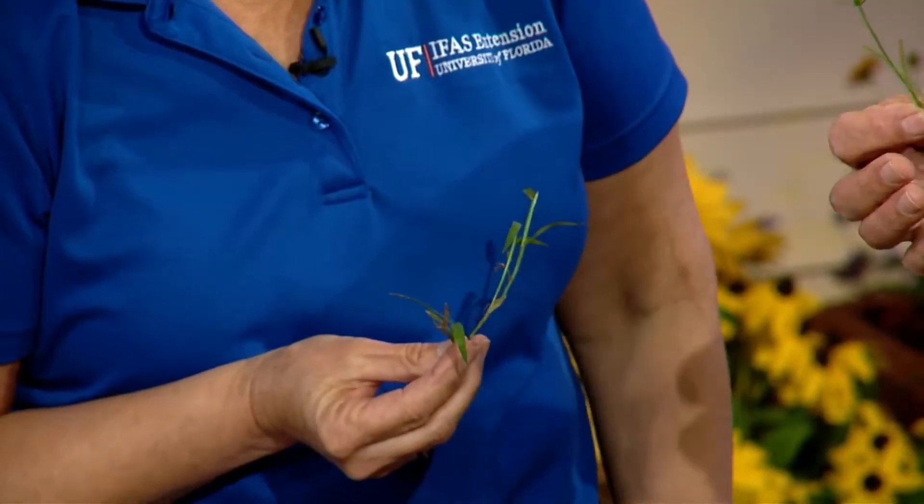Do you know how to tell the difference between a grass and a sedge weed? It's a little tricky, and that's the reason why they're the topic of our two-minute pest. Grasses and sedges look alike, don't they? Yes they do, and it's very important that you know the difference because the control is different. That's the most important thing.